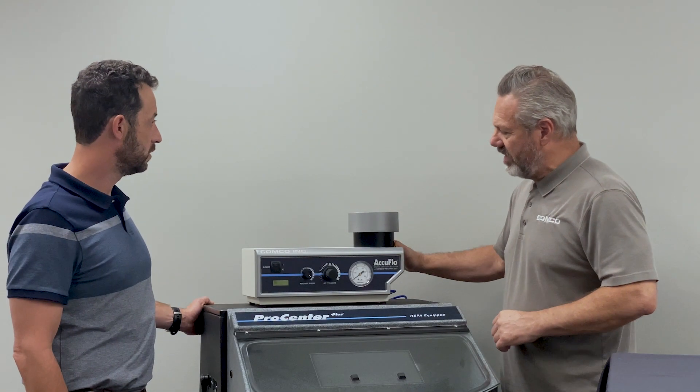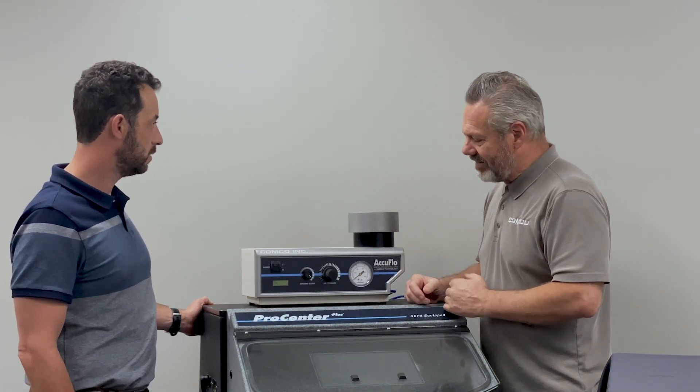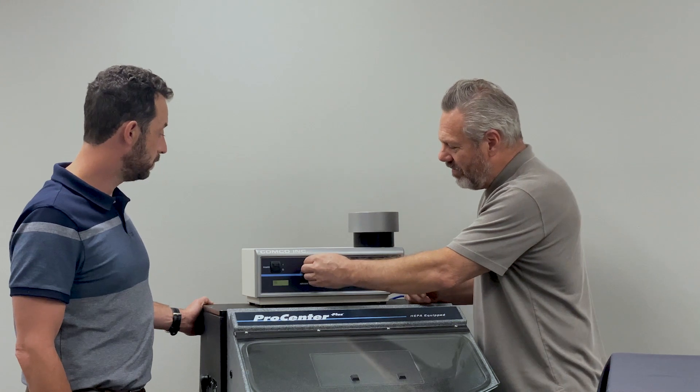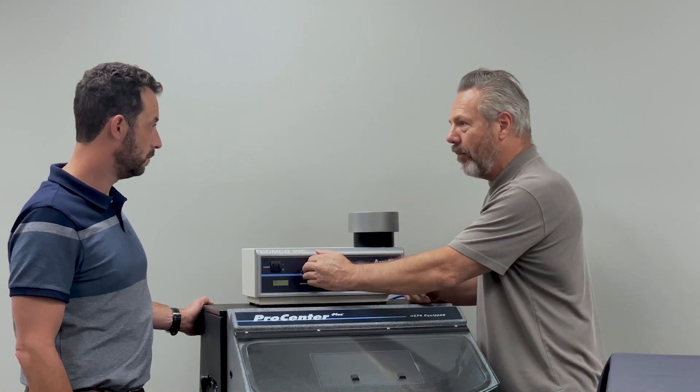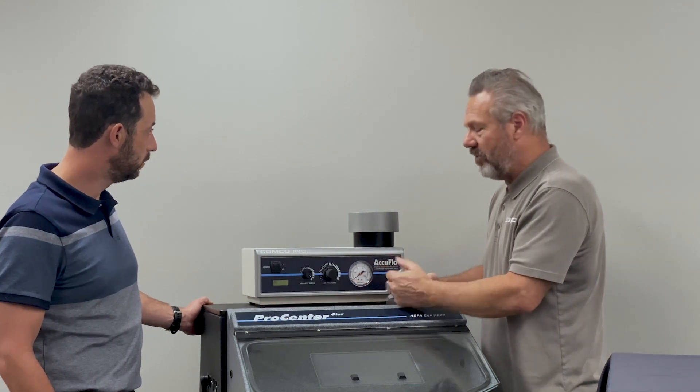Colin, I have a lot of customers who get everything set up, start their blasting, and they have trouble with this knob right here — the air abrasive blend knob. Can you tell me a little bit more about it?